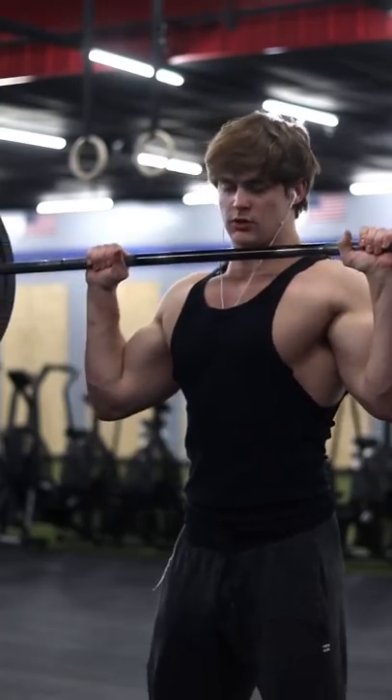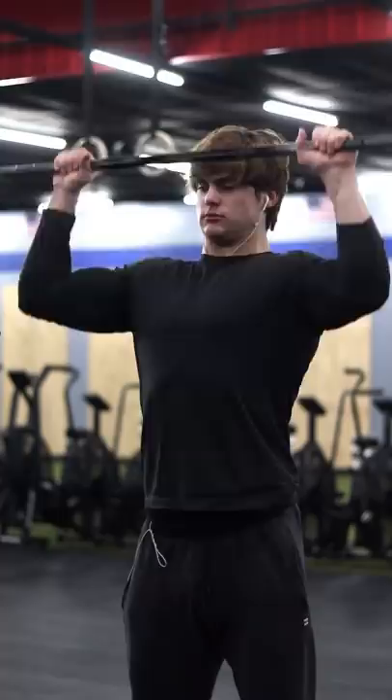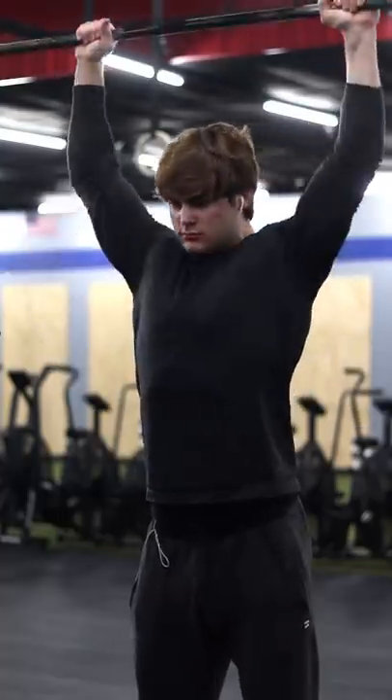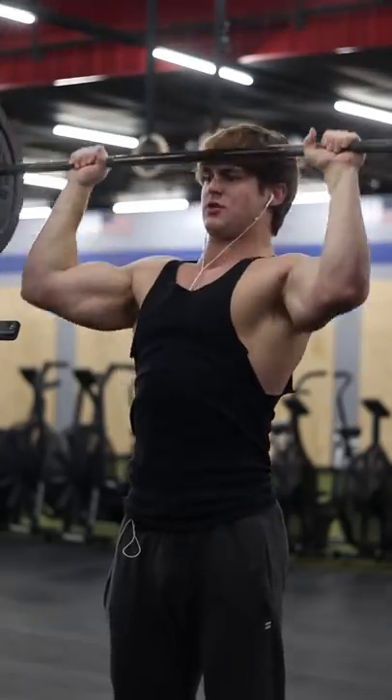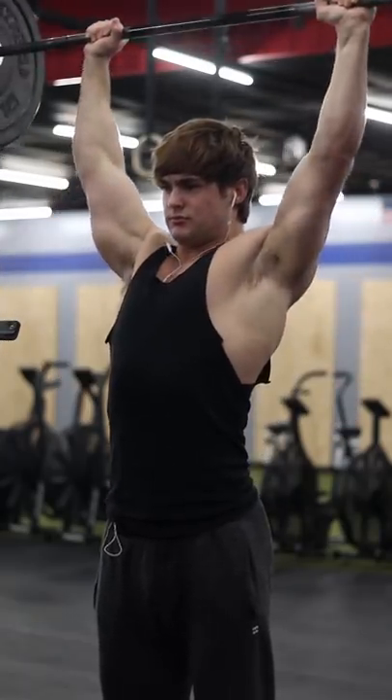The most underrated shoulder exercise has got to be standing OHP. If when I said OHP I just completely lost you, then there's your problem. OHP stands for overhead press, and it's undoubtedly the most underrated shoulder exercise.